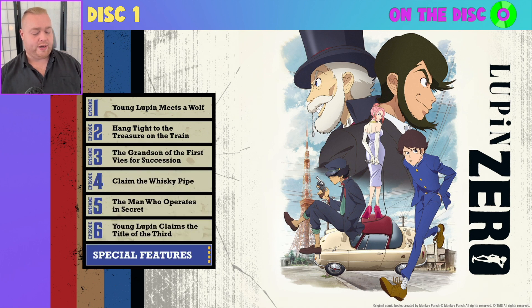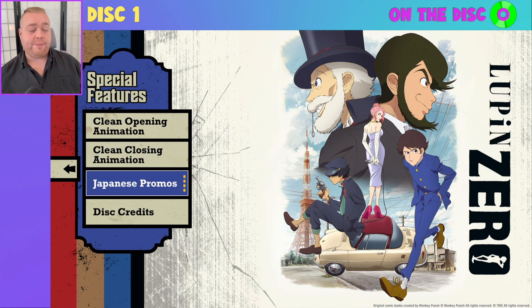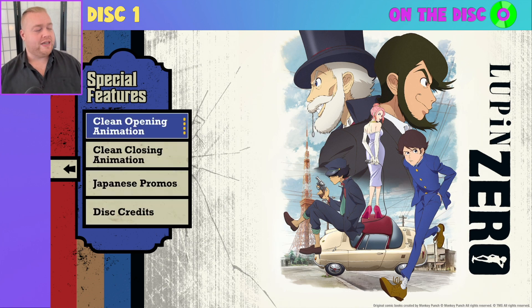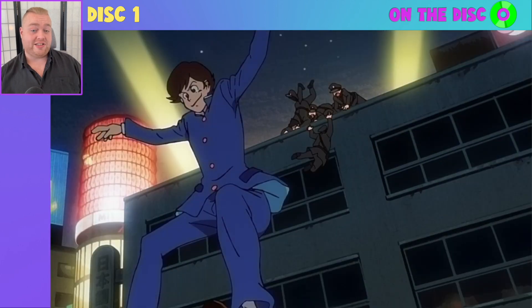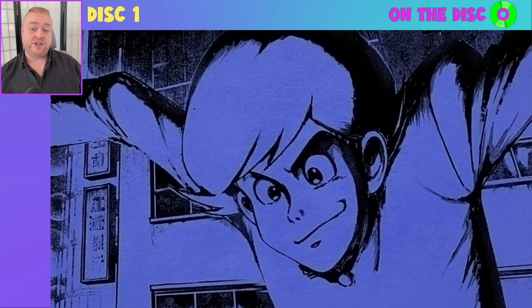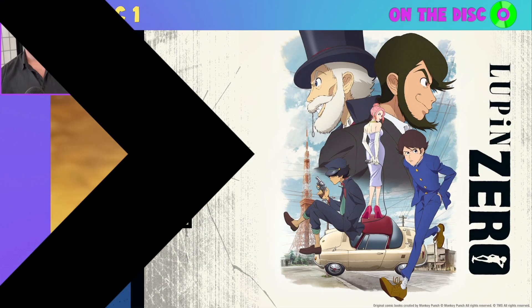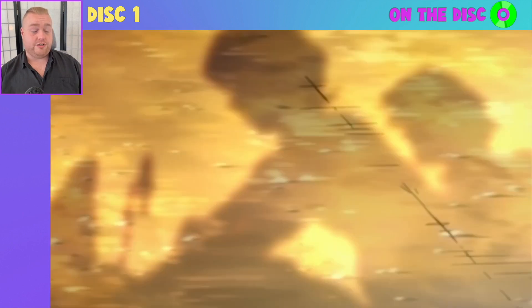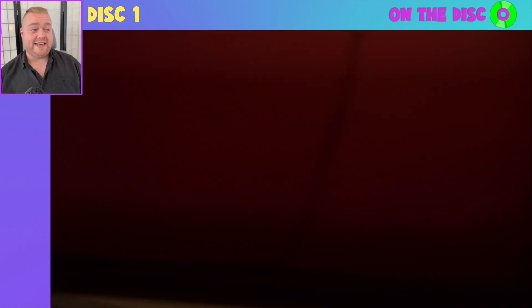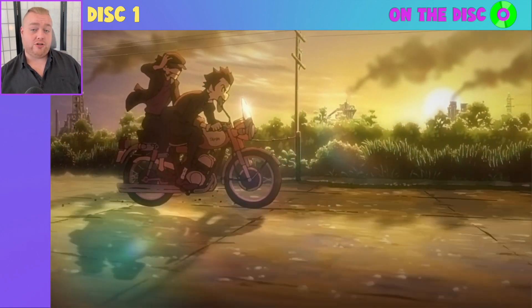Let's delve into the special features. We've got clean opening animation, clean closing animation, Japanese promos, and disc credits. A quick glance at the clean opening shows very much a clean opening sequence here. Next up, clean closing — you can already see there is no on-screen text as we saw a few moments ago, so definitely the clean version of this ending title sequence, and it would be roughly here where the song lyrics would have appeared over the top of that on-screen text.